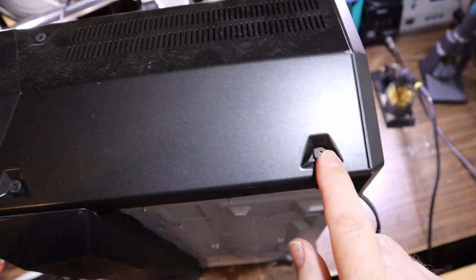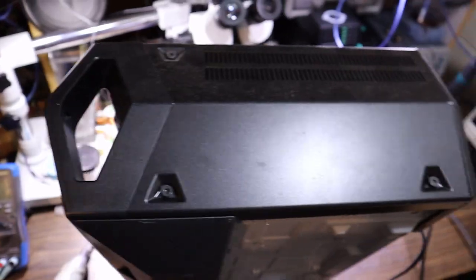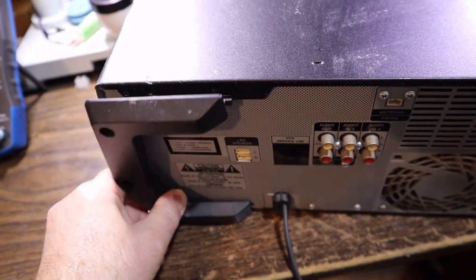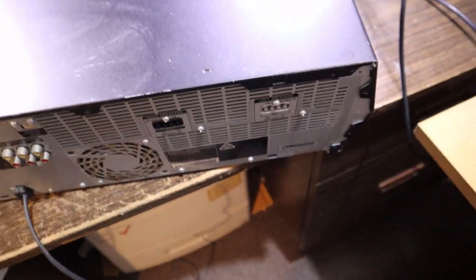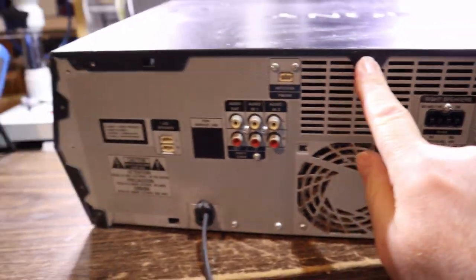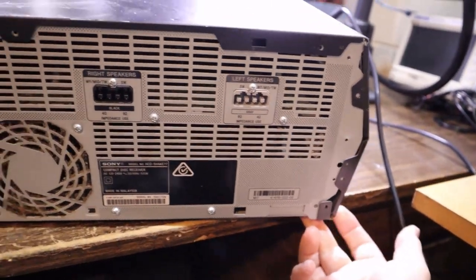That means cover off. It's a combination of hex key and Phillips around the back to get this elaborate thing apart. The screws out the back — take those covers off — and there's a screw there and ones in the side. Maybe we have to bend that out and just lift it off.